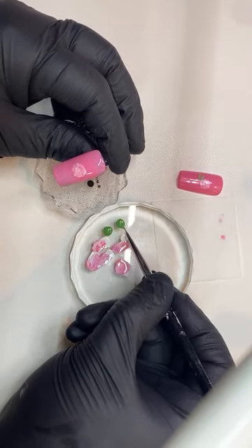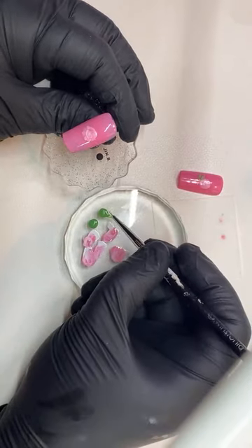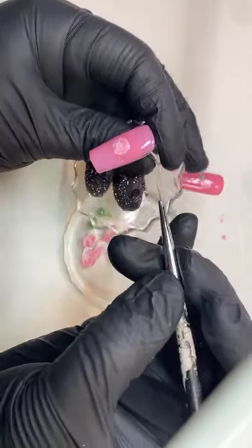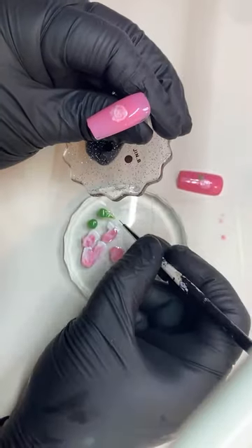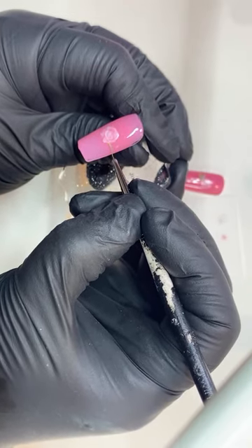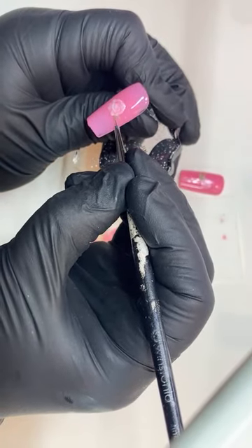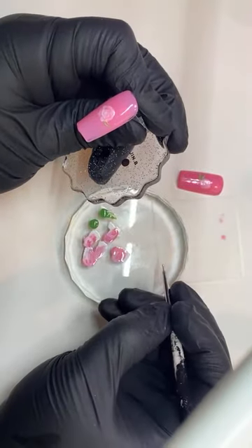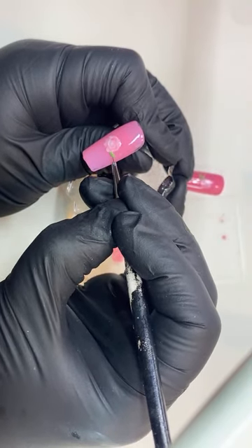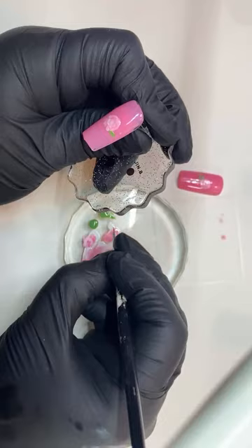So I'm going to dip my brush in there — not too much. You want to dip and you want to drag, so I'm going to dip it and then drag it out just so that it doesn't have too much color. Then let me get close to the camera so you can see. I'm going to go up and down, then dip it again, and then go here. And then I'm just going to fill it inside to make them as big or as small as you need them to be.